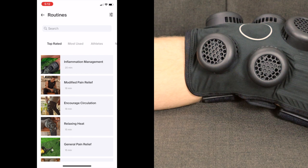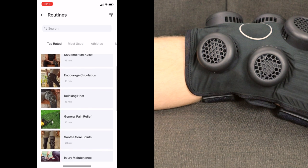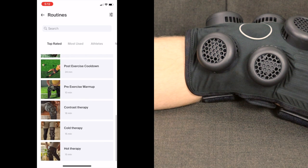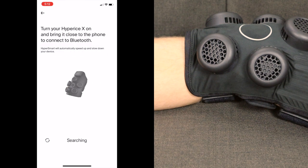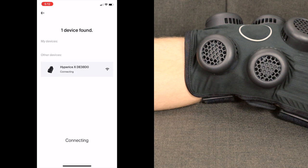Once you open the device in the app, you'll see 12 different pre-programmed routines ranging from 10 to 24 minutes, covering hot therapy, cold therapy, and contrast therapy. The routines include inflammation management, relaxing heat, soothe sore joints, warm-up, contrast therapy, cold therapy, and hot therapy. I'm going to start with contrast therapy to demonstrate. Select play and it will find your device, connect to it, and automatically start the routine.